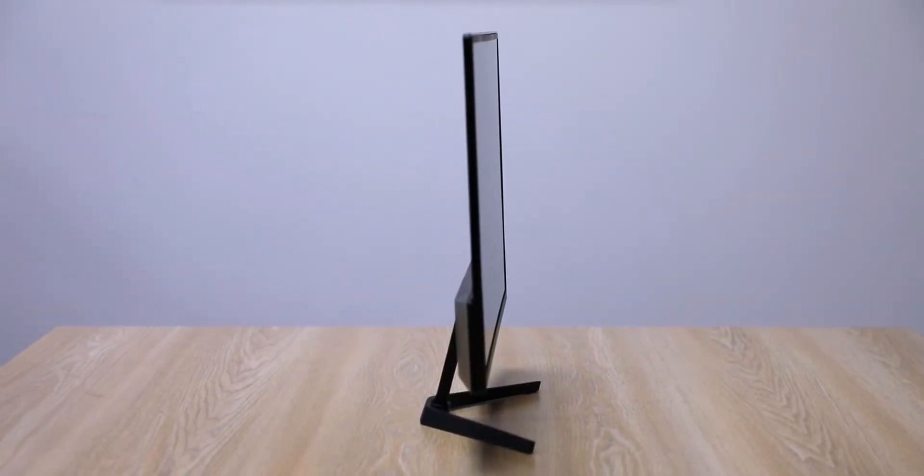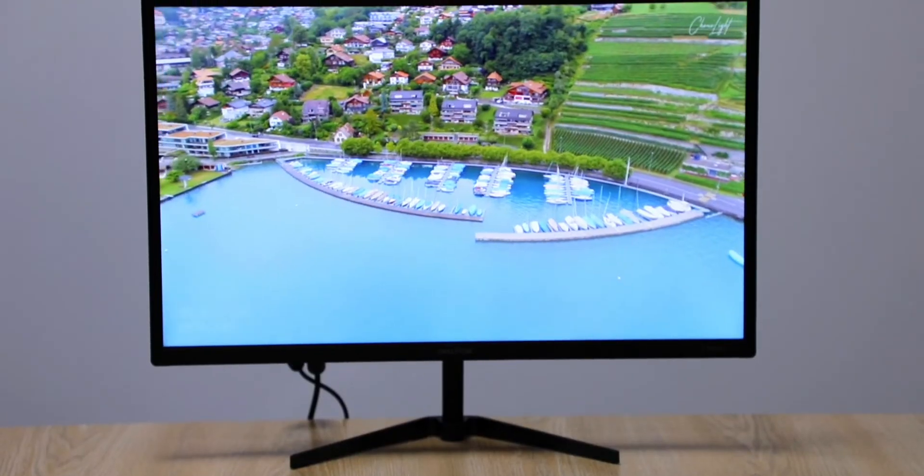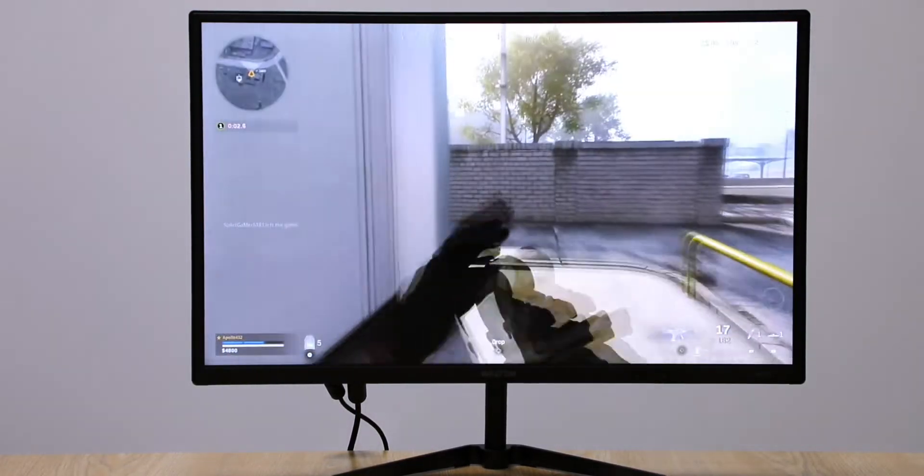It is more compact. You can see the front panel. The thickness is very good. The contrast ratio is 3000 to 1. The price range is very good with a great response time.